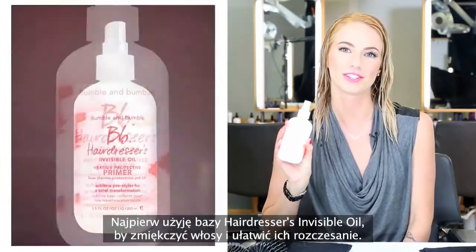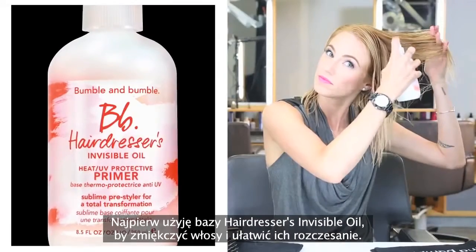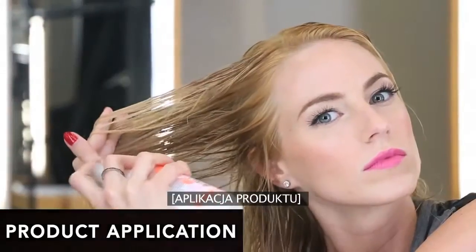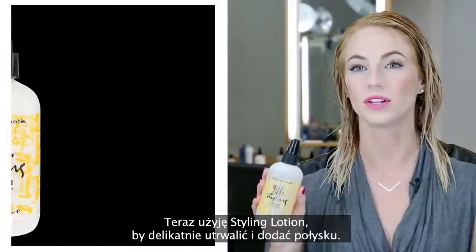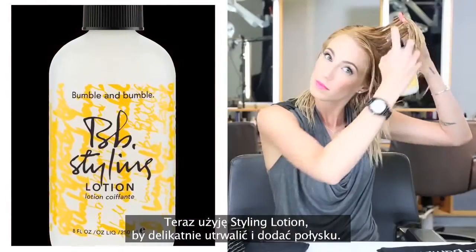I'm going to use Hairdresser's Invisible Oil Primer to soften and detangle. Now I'm going to use Styling Lotion for light hold and shine.